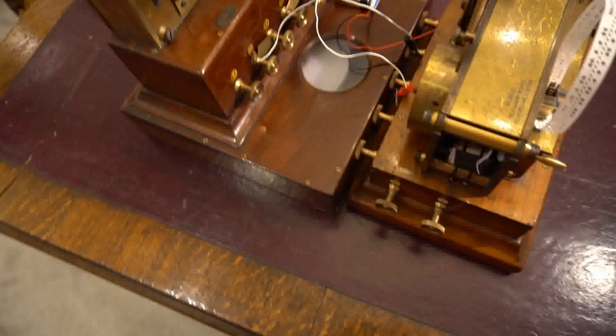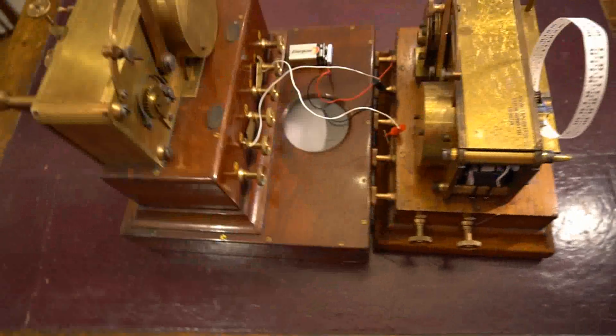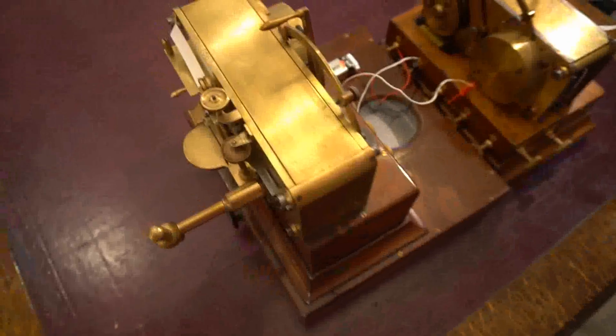I've connected it back to back with the Whetstone transmitter, which has on it a loop of tape with the word Paris coded into it several times. The transmitter has a 6V motor with its own internal battery, and there's also a 9V dry battery to energise the telegraph circuit connecting the two.